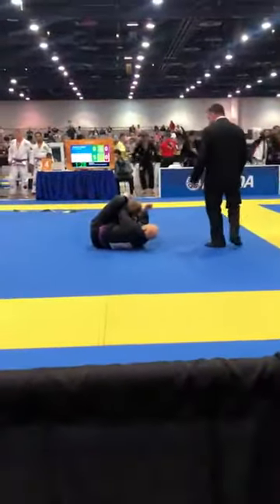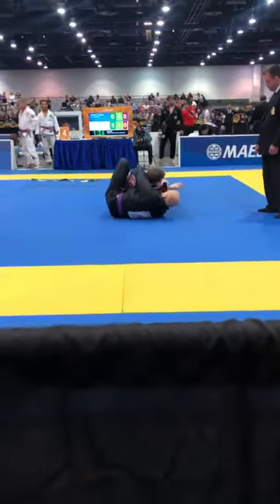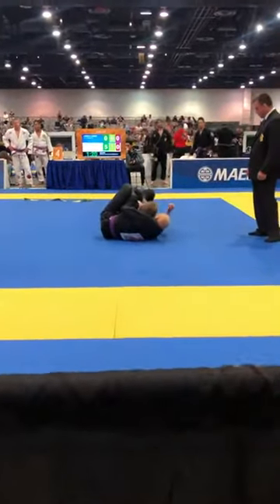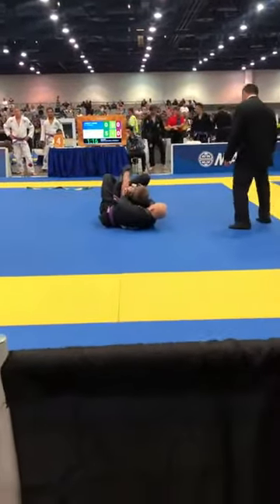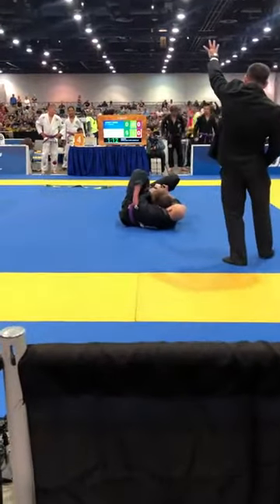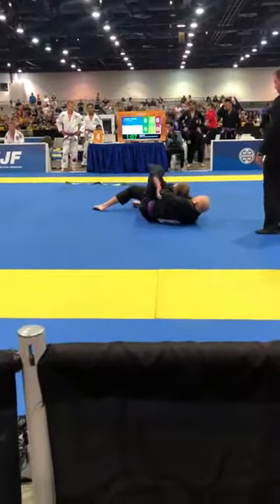Keep working, Josh. Get that collar in deep. Josh, roll it to your left. Roll to the left. There you go, Josh. You got it.